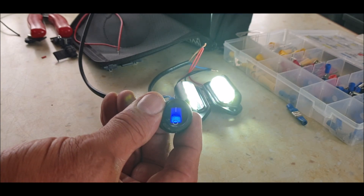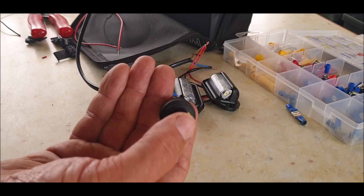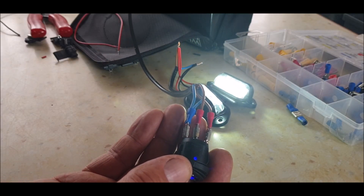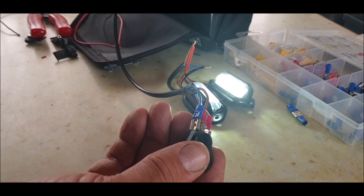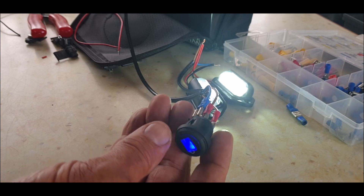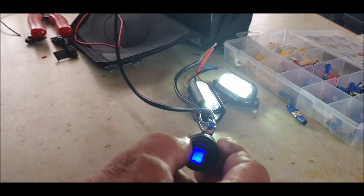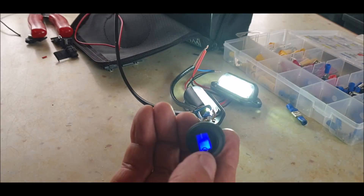Boom - there you go! The switch is now live with the indicator light showing, which shows what the lights are on. The two lights are working beautifully - there you go! That's how to wire one of these switches that doesn't come with any instructions whatsoever. So there you go - positive coming in, negative to the switch part of the indicator light, and the live puts power to the light on the switch. The switch then changes the power and sends it down to the main lights which go to negative.